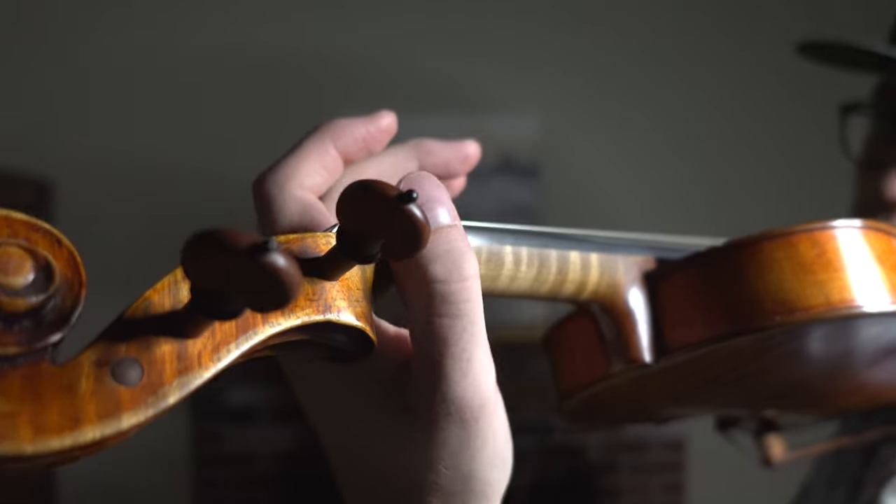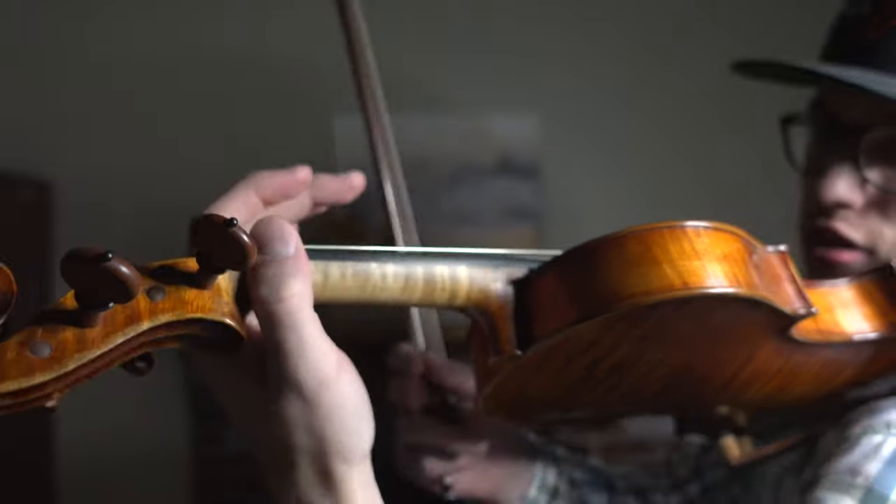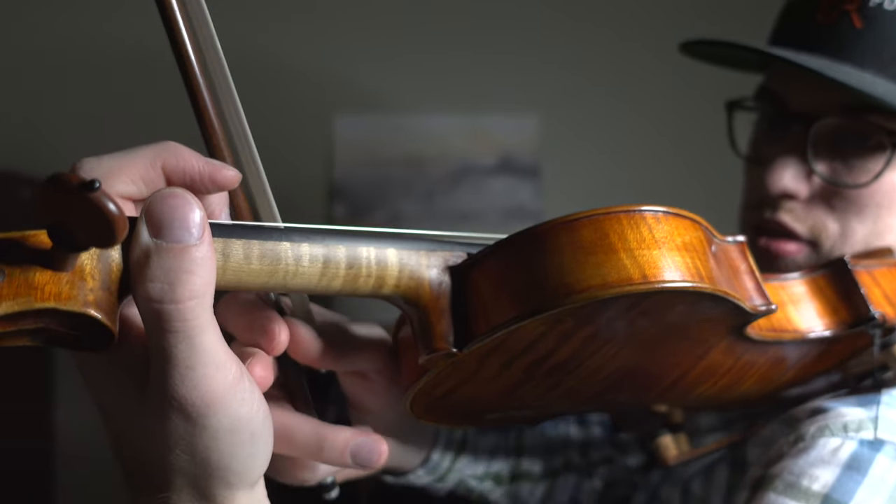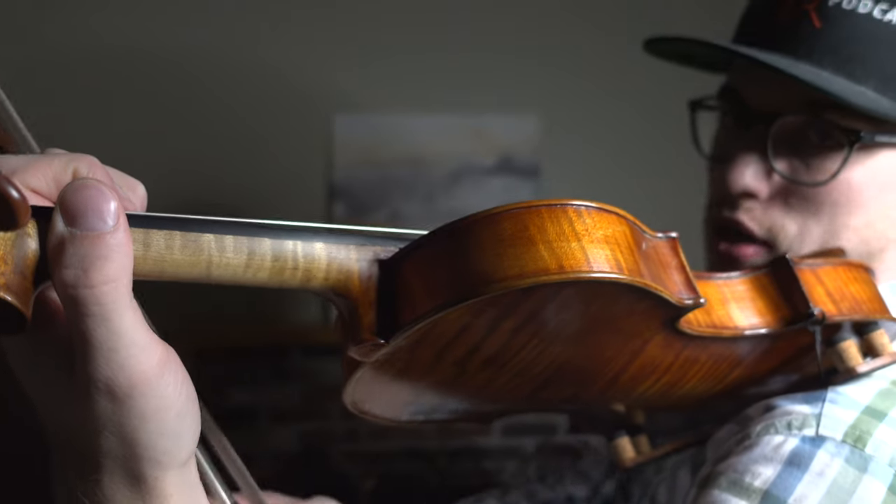It's very important that you're not squeezing the thumb. If you squeeze inward, you're going to experience a lot of tension and pain from the palm of your hand going down your wrist, down your arm, up your shoulder and into your neck. Make sure that you're not squeezing your thumb and you're letting the violin rest on that violin shelf.